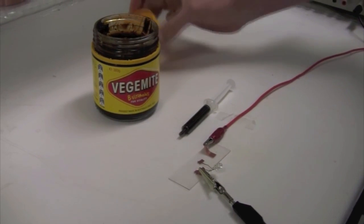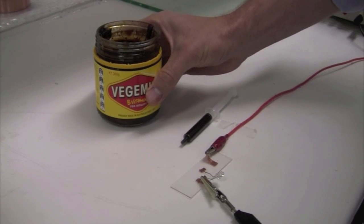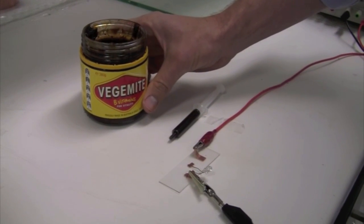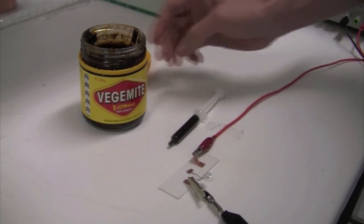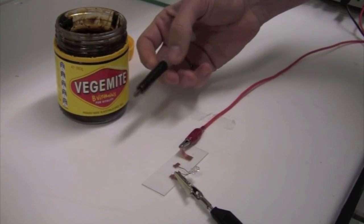How does Vegemite conduct electricity? We start with normal household Vegemite straight from my own kitchen. In order to make it a little bit better processable, we'll put it in a household syringe.